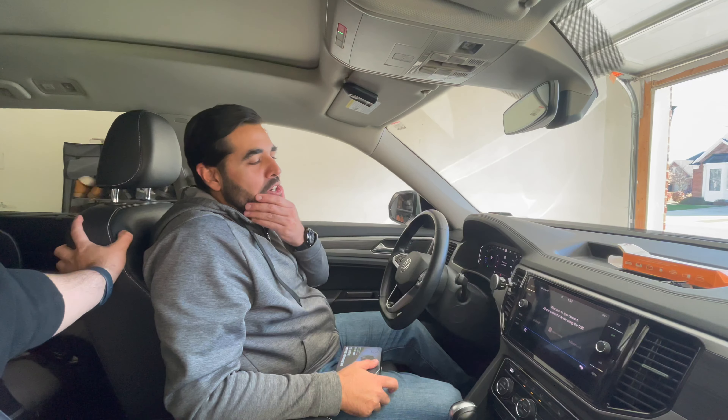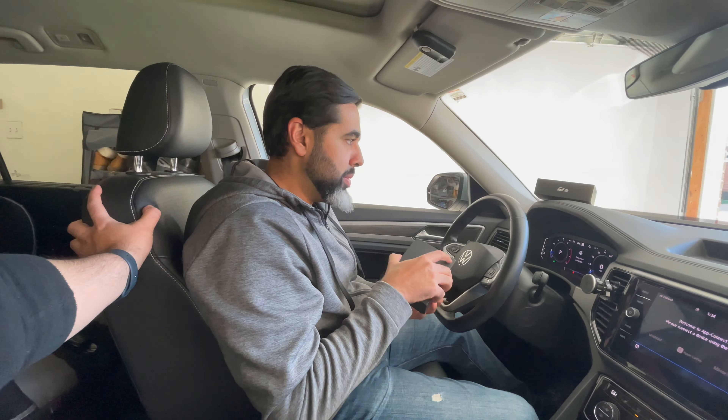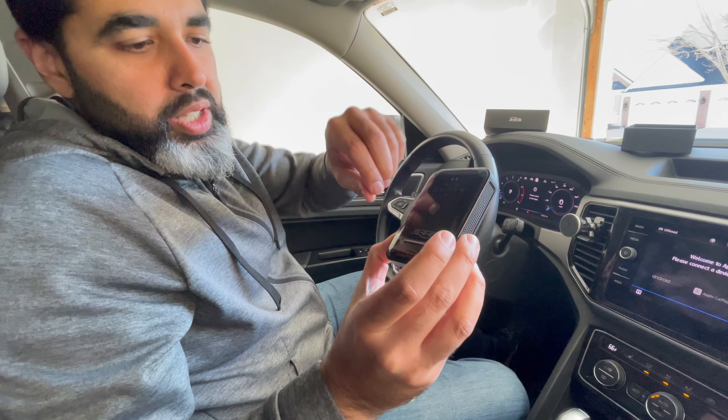Basically you're going to take your box out. As you can see, this is a 2021 Volkswagen Atlas that does not have wireless CarPlay — it has Android Auto and Apple CarPlay, but wired, non-wireless. We're going to use the box provided by Juliato. This is what it looks like.